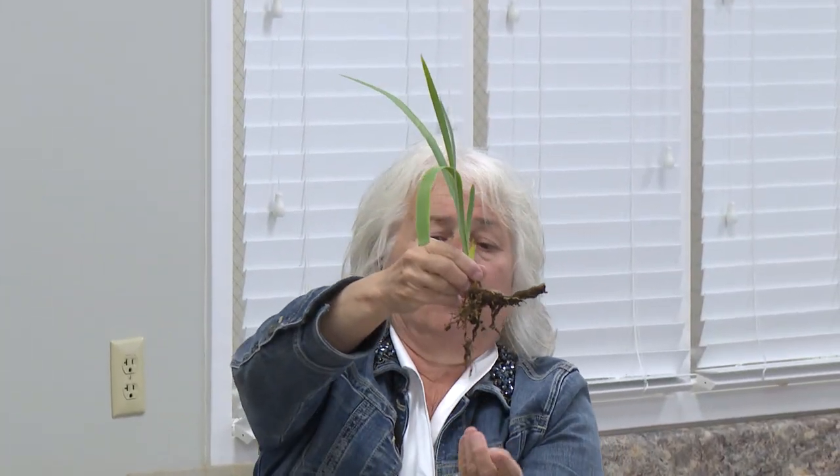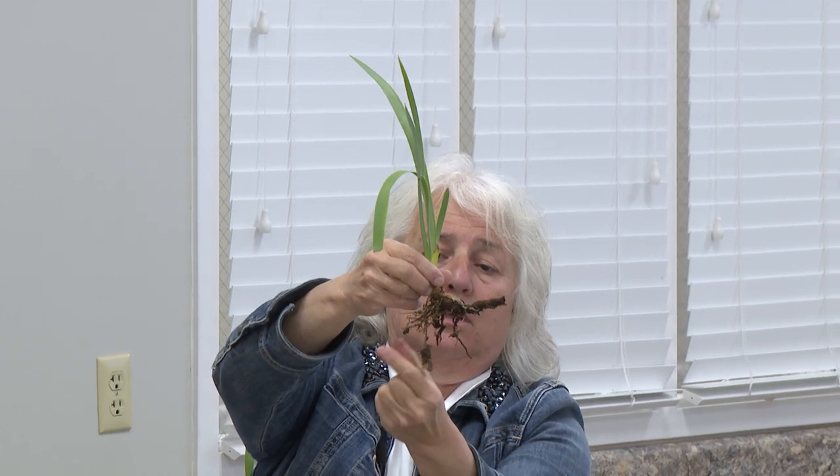That's not the roots. These — these hanging down — these are the roots.